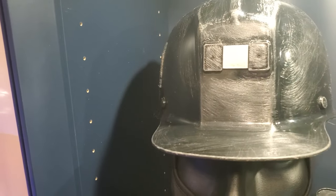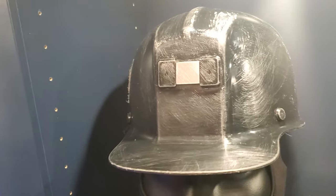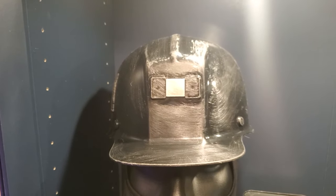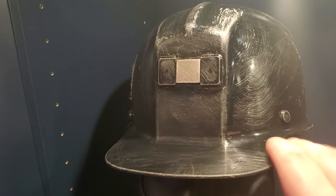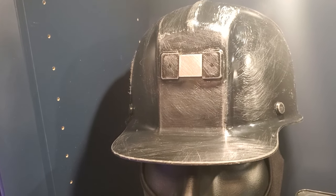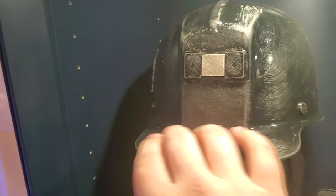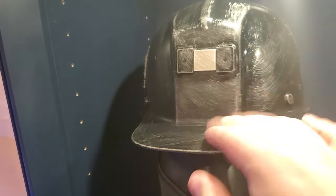Looking further into what the original hats were made from, they look like they were fiberglass. I'd assume for the remake they probably used plastic since that would have been more easily available. I bought this right off Amazon, so 11 years ago it probably wasn't much different. I think if I do the original Harry Warden at some point I'll probably still use a plastic hat — weathering fiberglass has me a little apprehensive, so I feel safer just weathering up a plastic hat.